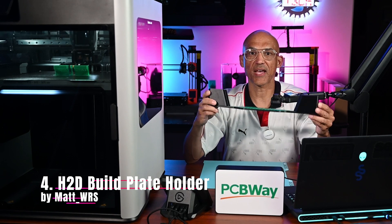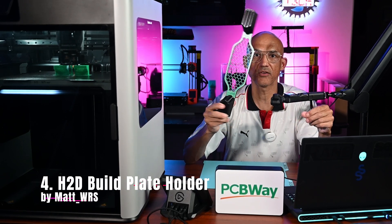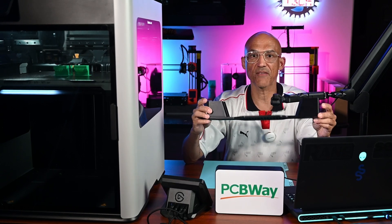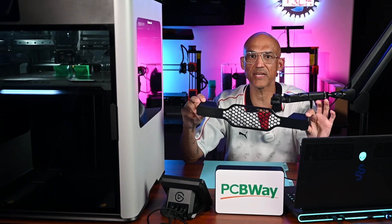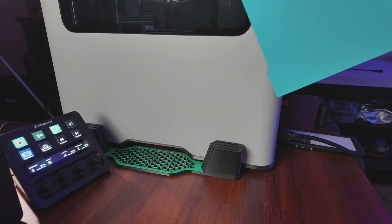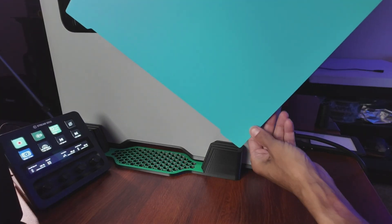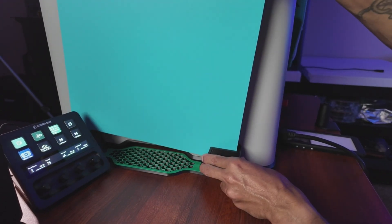Number 4 is the H2D Build Plate Holder by Matt_WRS. This is a vertical plate rack that keeps your smooth and textured plates separated, safe, and scratch-free. Why print it? You spent good money on these build plates, so treat them like royalty with this space-saving add-on.